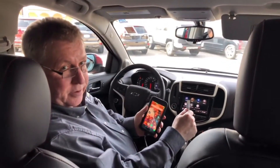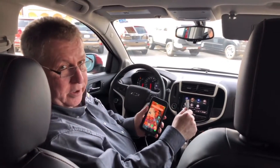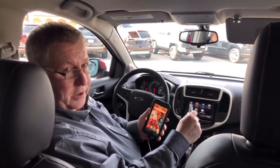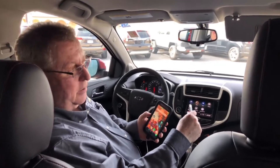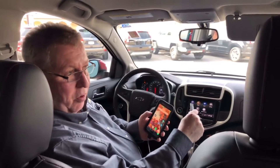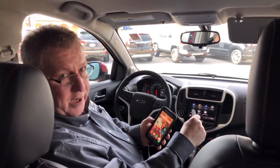Hi, I'm Scott Forrest and I'm from Scranton Chevrolet in Norwich, Connecticut. I just want to run down how to set up Android Auto or Apple CarPlay on your new Chevrolet.